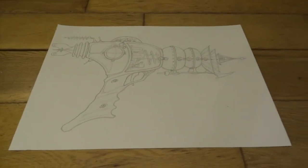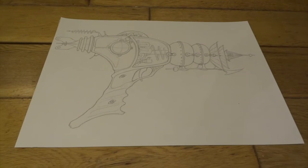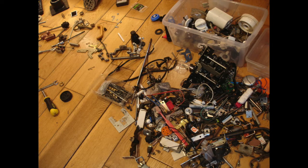Then what I did was I got out loads of old bits of junk and put them all over my living room floor. This wasn't even all of it — there was loads more than this as well. I just have a few boxes and every so often if I take something apart — there's quite a lot from an old sewing machine in here — various things I've just taken apart rather than throw away. Quite often electrical items especially have quite interesting shaped things inside them, so I just keep everything because I never know when I might need it.